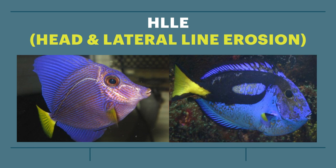This video will discuss head and lateral line erosion, including possible causes and treatments.